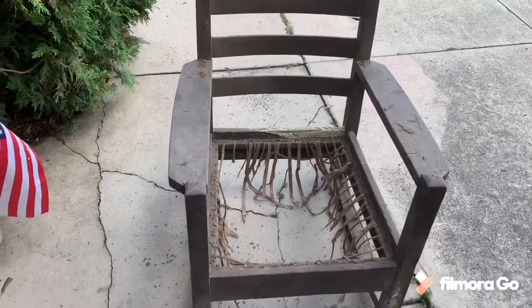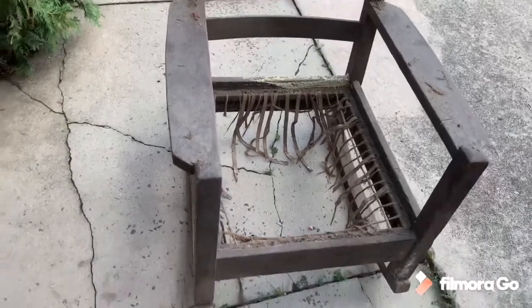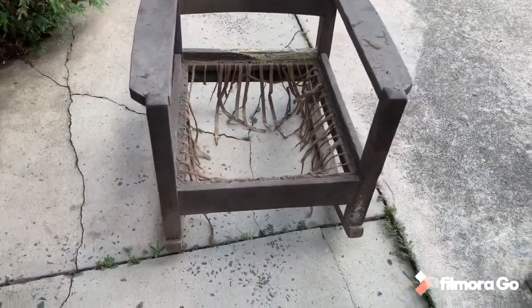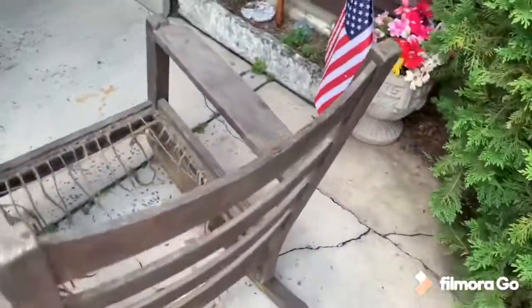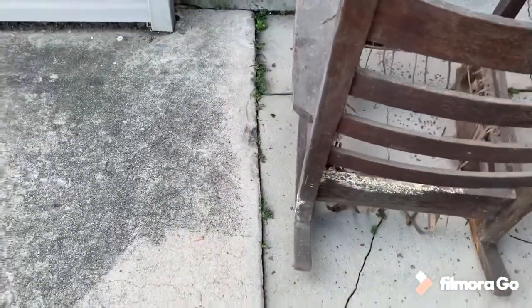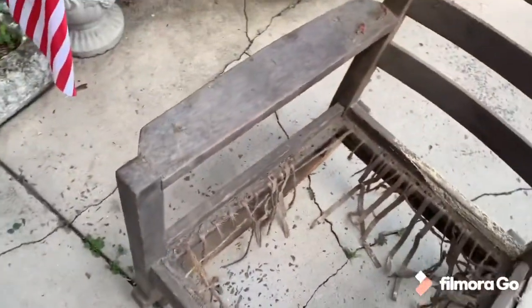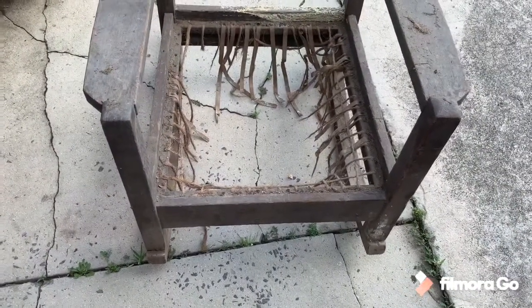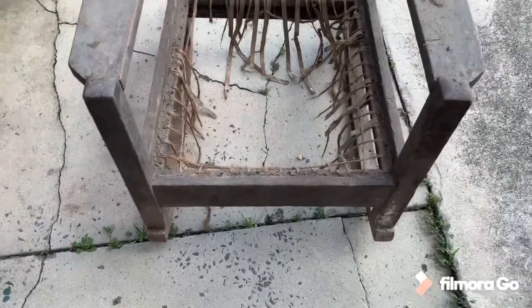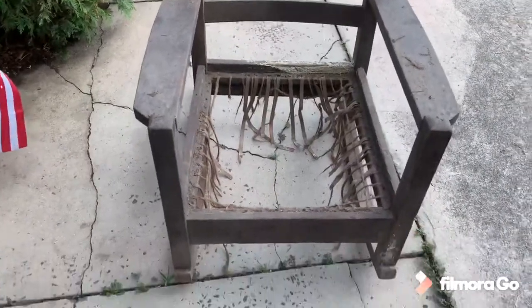This old rocking chair has been in my mom's basement just about as long as I've been in the house over there, so the best part of 60 years. It's oak, plenty filthy with a little bit of mold growing on it. All the rope strapping from the bottom is gone, so I'm going to take a little Clorox water and clean this thing up and see what happens.